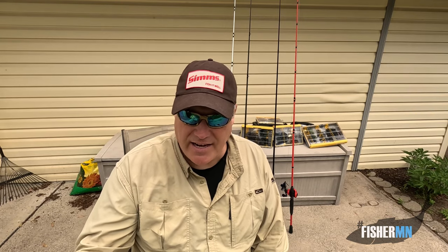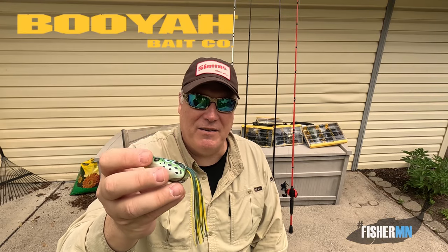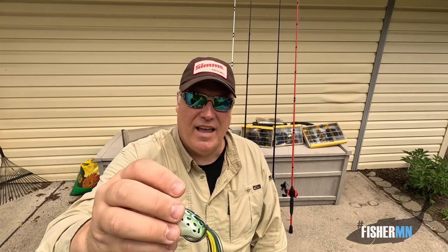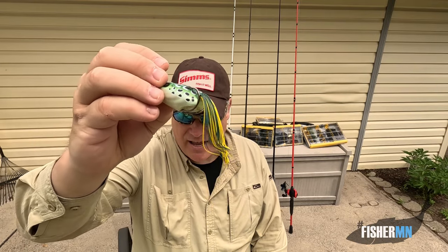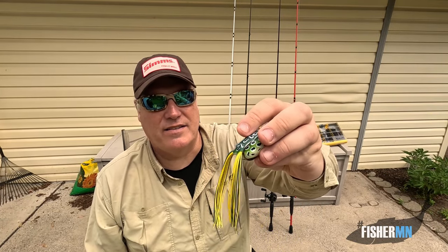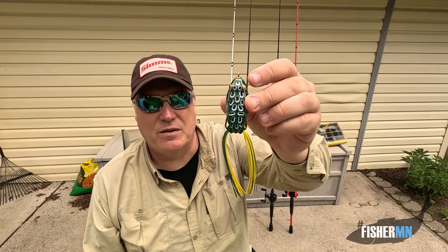Once you're all set up, you need the lure. The Booyah Pad Crasher — I'm not sponsored by Booyah Bait Company or anything, I just love them. They have the perfect mix of great hooks, nice sharp hooks, and a soft body, but not too soft. I like the colors that they have. This one has a white belly and a green back. I hear people bending the hooks out and all that kind of stuff, but I've never had to do that. If you have a good rod and reel and an aggressive fish, you're going to be able to get that hook set into them all the time.